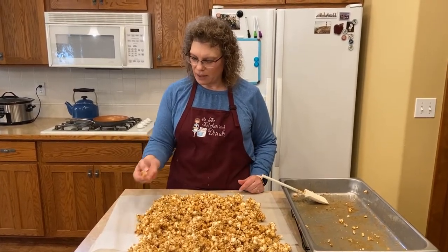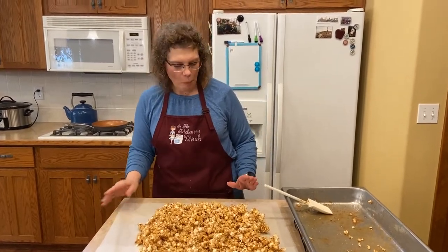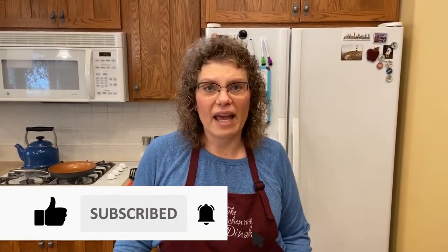I can't wait to eat this. So good. Thank you so much for joining me today to make caramel corn. Make sure you give me a thumbs up, subscribe, and turn the bell on for notifications. I'll have more delicious recipes coming. You guys have a terrific day.